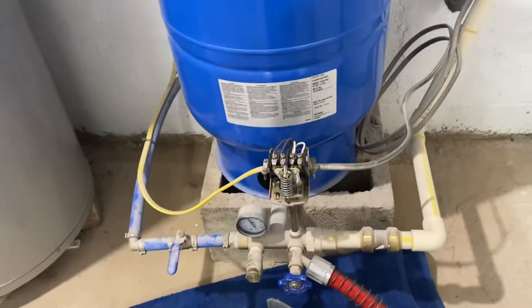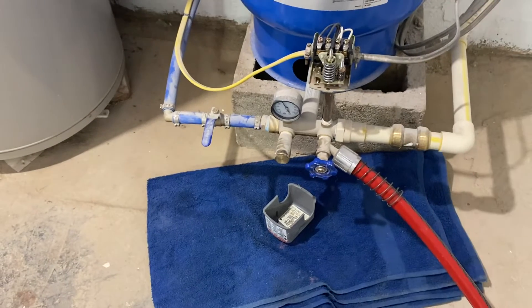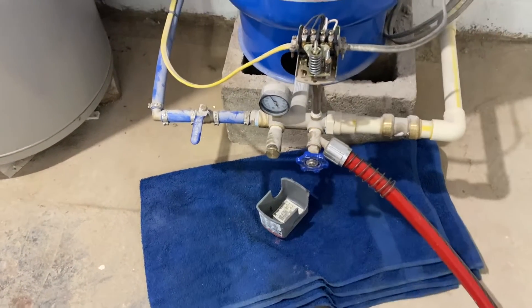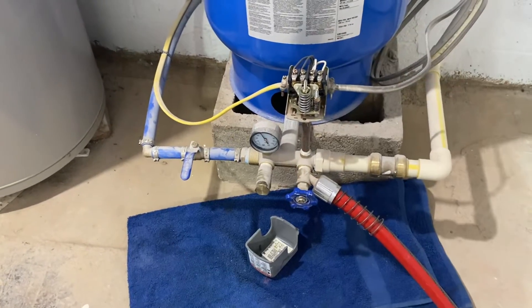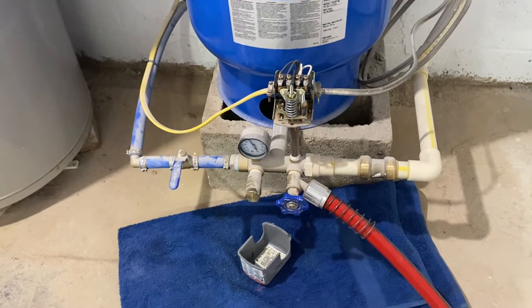So here's the question: we have a 30/50 switch — it kicks on at 30 psi, but the pressure drops all the way to zero first. It then pumps and cuts off at 40 psi. Go ahead, pause now and write in the comments what you think might be going on.